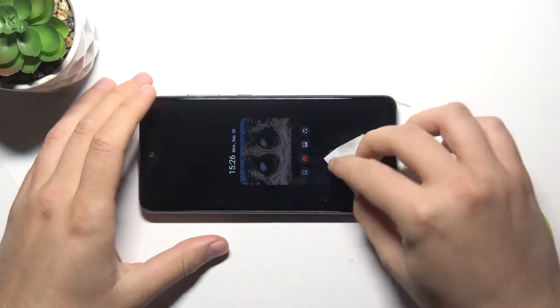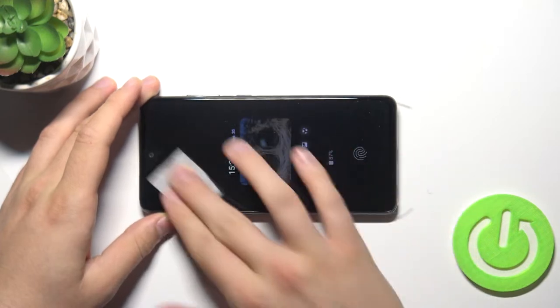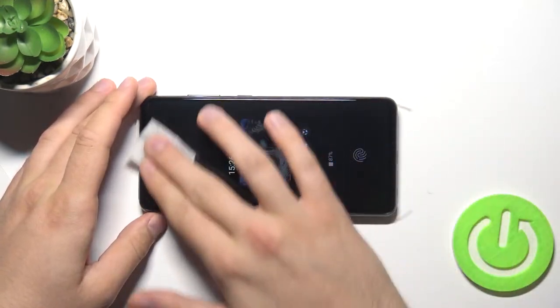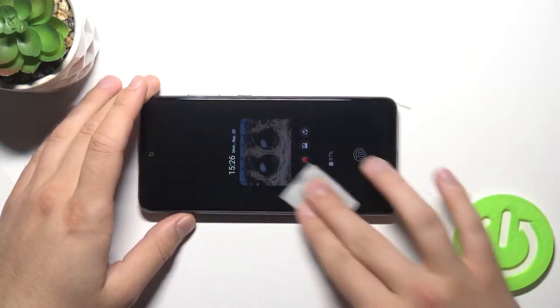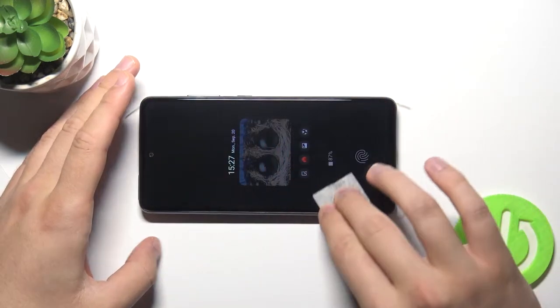Right now we have to open the wet wipe and just clean our screen. We use the wet one to remove fingerprints and other greasy marks. Make sure you reach every corner and edge — that's very important.